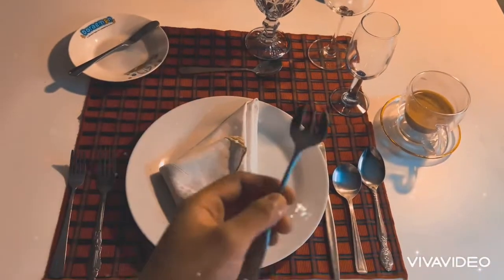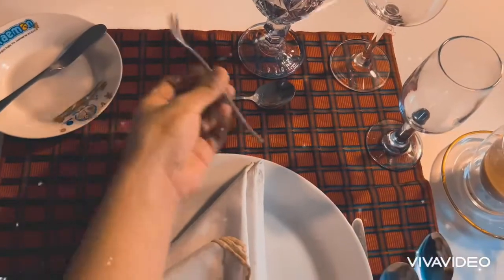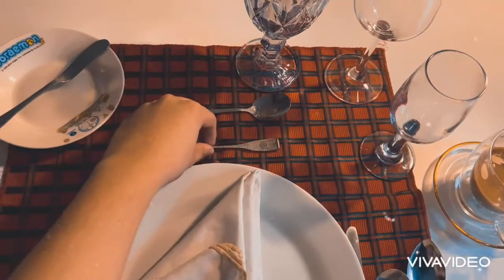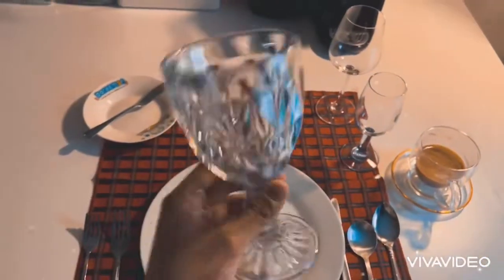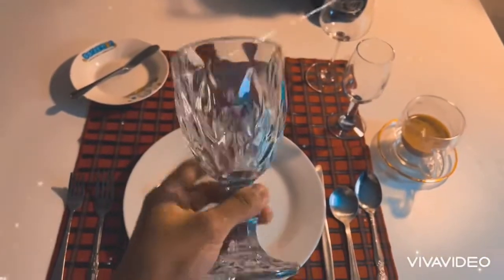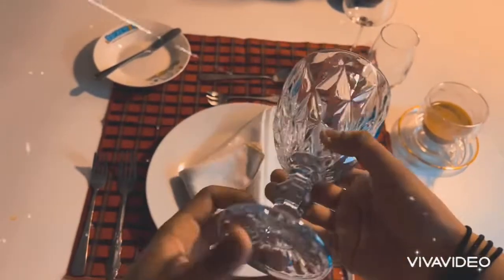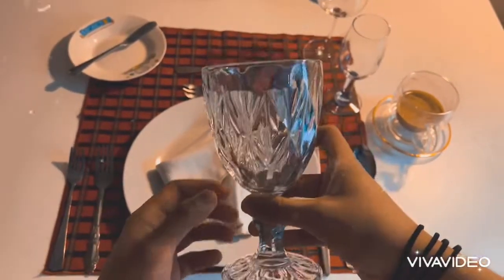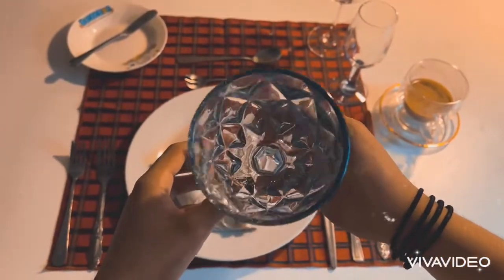This menu right here is the dessert aisle. And this one right here is the water goblet. You can also use a normal cup, but this goblet is different from others because it is a diamond goblet — it's really cool!